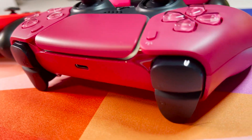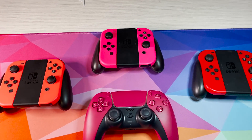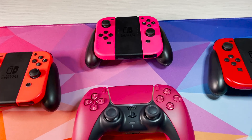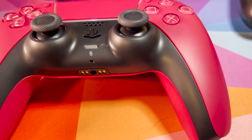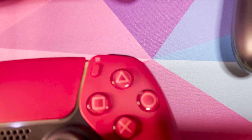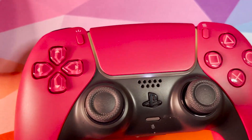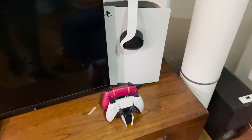It just doesn't pop. I know it's cosmic red and cosmic red isn't all about popping, but when you compare it to the Switch Joy-Cons — which are really hard to capture on camera — it just doesn't look as nice. I kind of wish they put color into the buttons, or maybe even made some of it white to at least match the PS5. Honestly, if you're on the fence about this controller, I wouldn't recommend it.